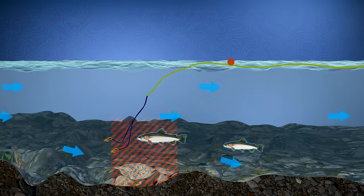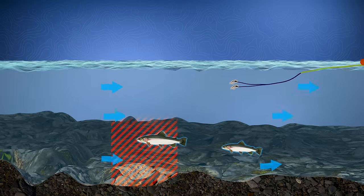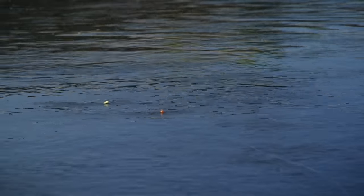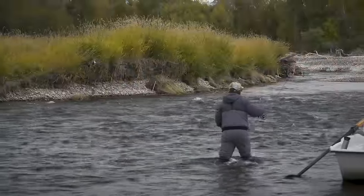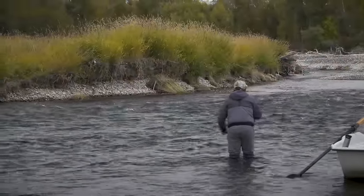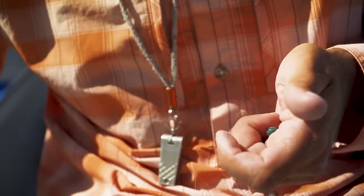Sometimes the surface current moves much faster than the current below, or if the indicator lands in a different current lane than the flies, the indicator will pull them off to the side. Either of these introduces drag and pulls the nymphs so they move counter to natural stuff drifting in the current and don't look realistic to the fish. There are two ways to fix this: one is to make sure you cast your line, flies, and indicator in the same current lane; another is to add more weight to your leader so the weight helps counteract the pull of the indicator.